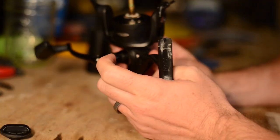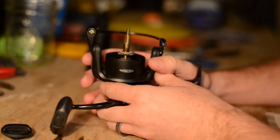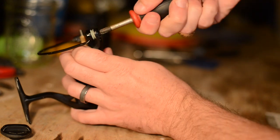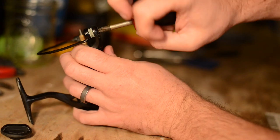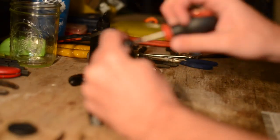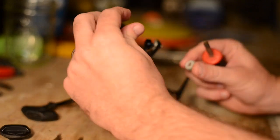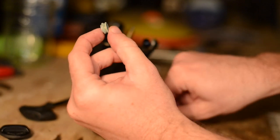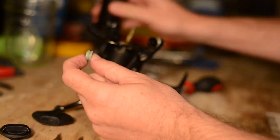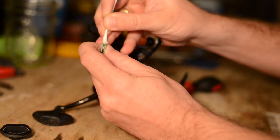A lot of people don't know until they take it apart — there is a bearing in this joint. All you need is a Phillips head screwdriver. There are three pieces: a washer, the bearing itself, and another washer on the back side. Take it off. As you can see, the bearing has built up quite a bit of corrosion — you can see it's green. Put some cleaning solution directly on it, let it soak for a second, and give it a slight rub. Watch how nicely that cleans up.